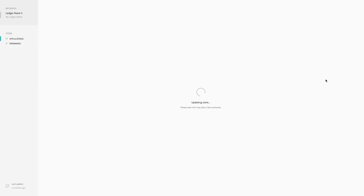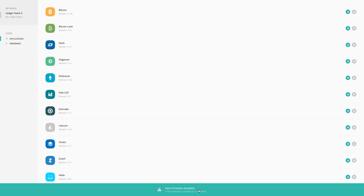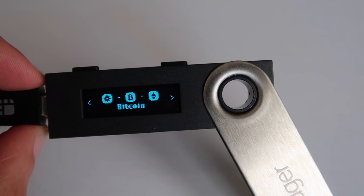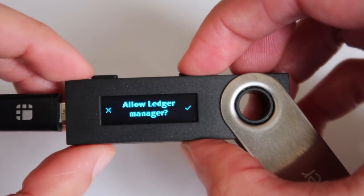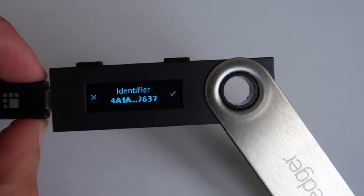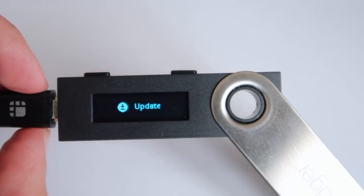Now look at your computer screen. The Ledger Manager will open and display icons for the different cryptocurrencies it supports. If your firmware is out of date, you will see a notification on the Ledger Manager that says New Firmware Available. Click on the notification. The next screen will show details about the firmware update. Read through it and then click Install to perform the update. Now look down at your Ledger Nano S. A message will display that says Allow Ledger Manager. Press the right button to continue. Next, the display will read processing. Then it will show Update Firmware, the version number, and an identifier. Check to see that the identifier number on the Ledger screen matches the one displayed on your Ledger Manager app on your computer screen. Then press the right button to continue. The screen will show update again. Press the right button to continue and your Ledger will display processing again.